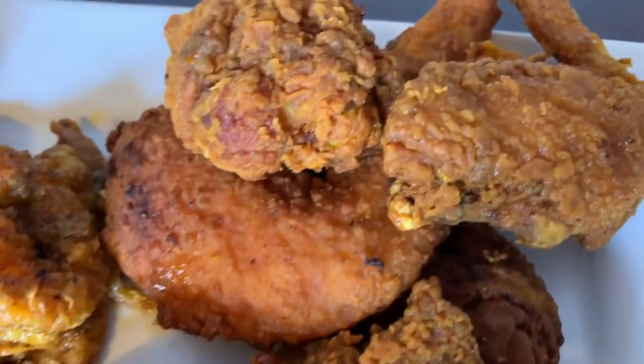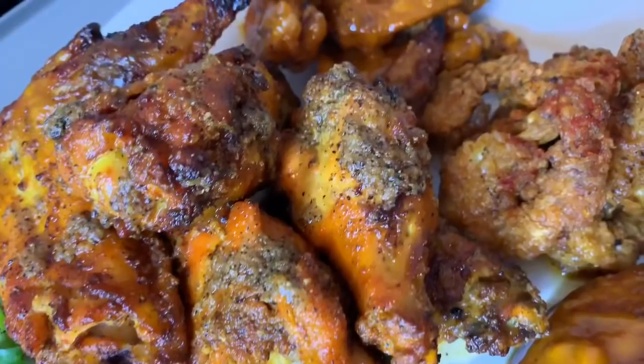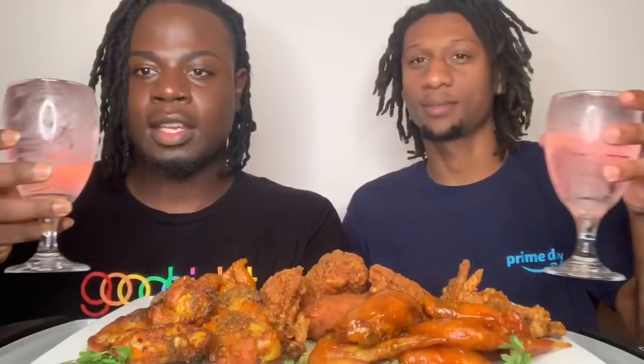Alright y'all, today we are doing a chicken wings and shrimp mukbang for y'all. I have sweet and tangy chicken wings, traditional breaded chicken wings, lemon pepper shrimp, lemon pepper wings, and sweet and tangy shrimp. And over here we are sipping on some Sprite rum wine cooler topped off.